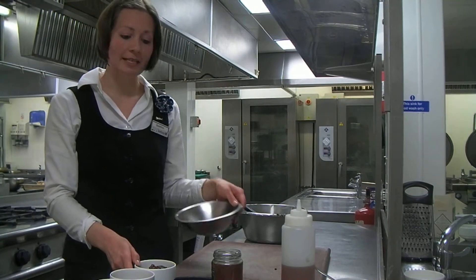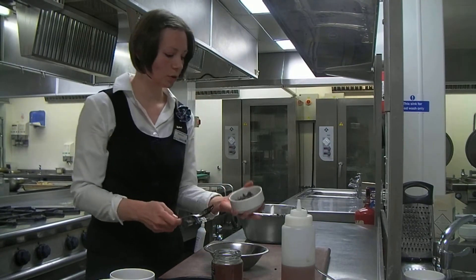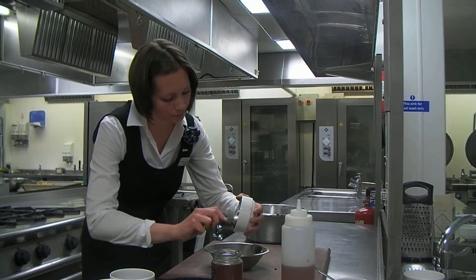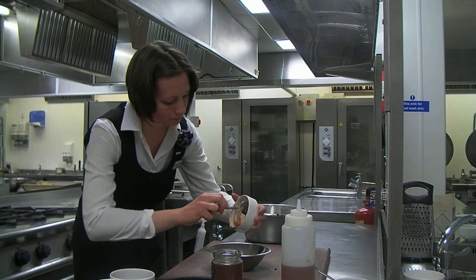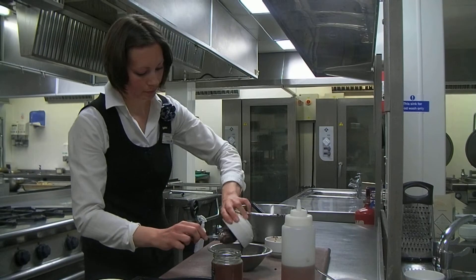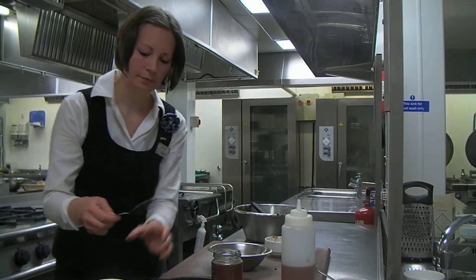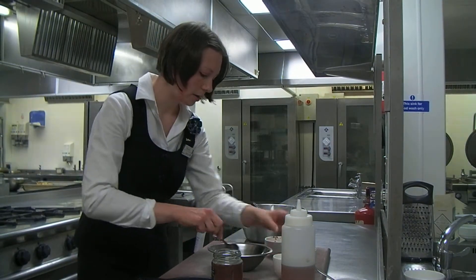And then I'm just going to do the icing that's going to go on top. So we have the dates here, again with the water.